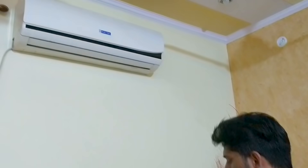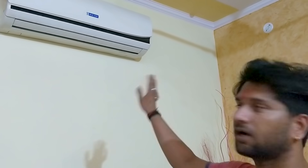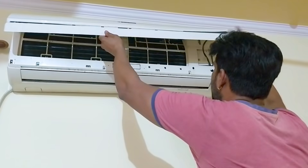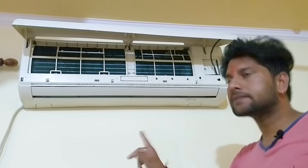What is dry service? We open it, we remove the flap, we remove it and then we put it back. The outer unit — we remove the outer unit. We don't use water. This is the outer unit.